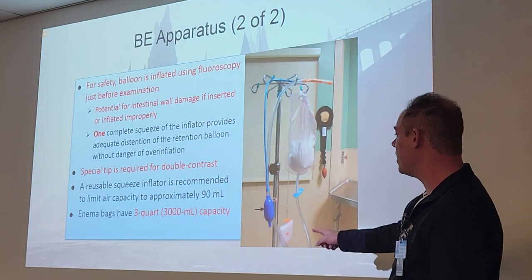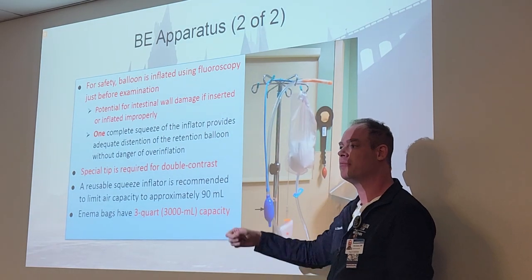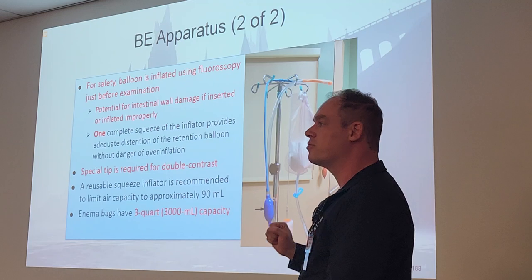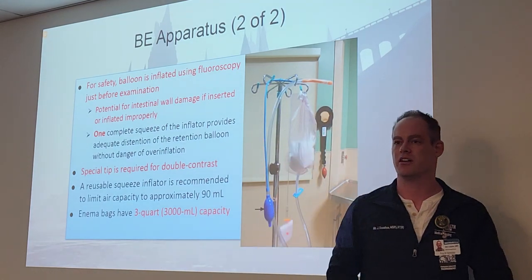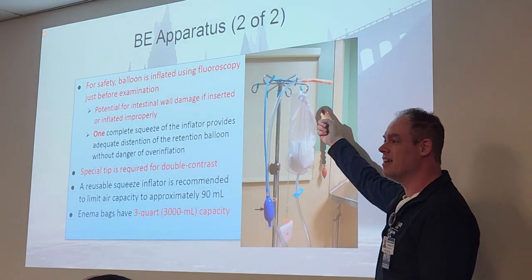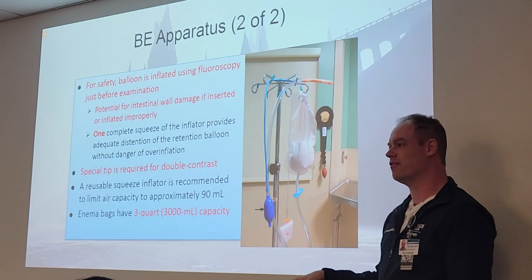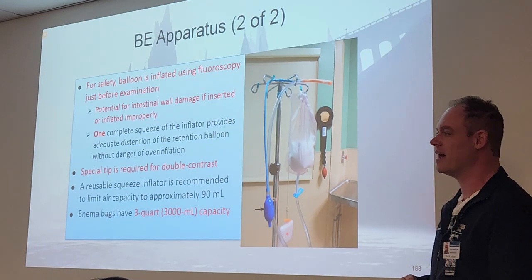A special tip is required for double contrast — those are the ones with the blue little nozzles, which is how you pump the extra air in after the barium flows through. Enema bags have an important number: three quarts, 3,000 milliliter capacity — that's a registry question right there. And yes, all that goes inside you. You have to hold it in and then let it all come out back into the bag.